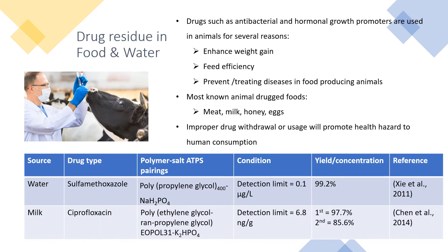Next, drugs such as antibacterial and hormonal growth promoters are used in animals to enhance weight gain, feed efficiency, and to prevent diseases in food-producing animals. The most common animal-derived food sources are meat, milk, honey, and eggs. However, the purpose of this drug residue extraction is to avoid health hazards to human consumption. Polymer salt ATPS has successfully extracted drug residues from water and milk sources, yielding high concentrations — about 99.2% from water, and ranging from 85.6% to 97% from milk sources.